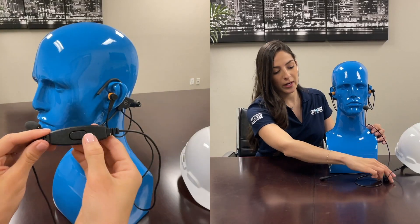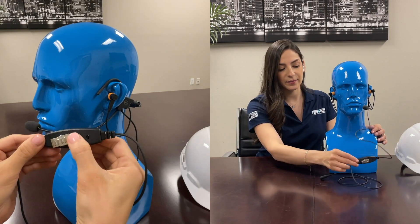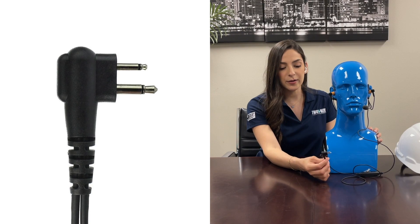This is a one-wire, so on it you can see the large push-to-talk button and an alligator clip on the back. The connector would depend on the type of radio that you're using. This is for an M1 Motorola radio, which includes the CP100D, CP200D, BPR40, and more.